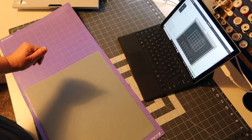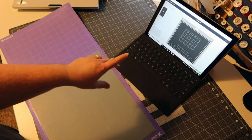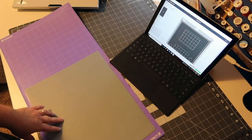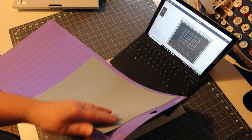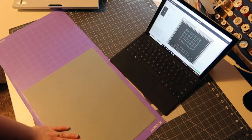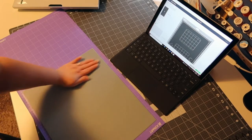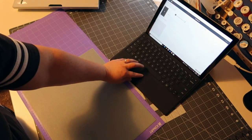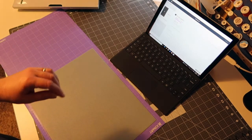So I've got my design all queued up on my computer. Make sure that when you go to print it out, that you mirror it because you're going to be putting your vinyl face down. So I've got the pretty side all down and make sure it's nice and smooth. When I go to cut it out, I've made sure that it's mirrored.